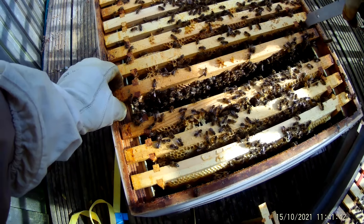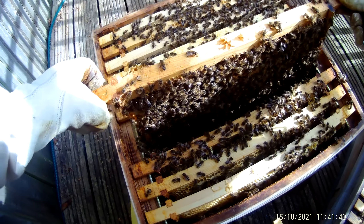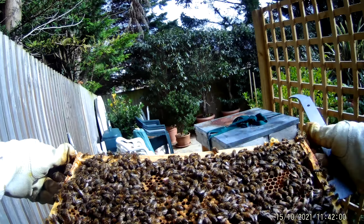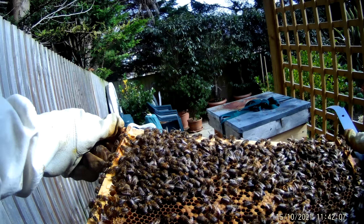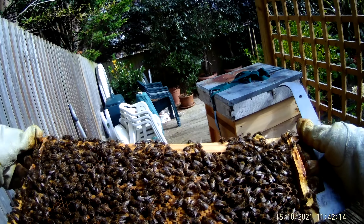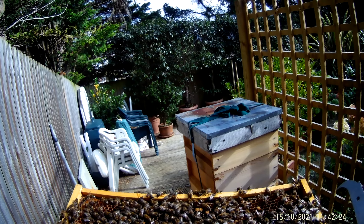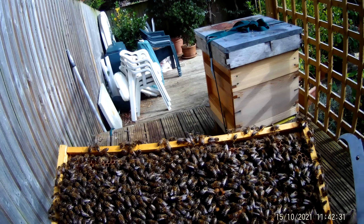Frame number five — we're getting right towards the centre of the colony. There's sealed brood. A quick look at the bees — they look fine. There's a bit of unsealed nectar, there's some young larvae. I'm not seeing eggs, but it's difficult to be sure — might be. On this side there's certainly unsealed larvae. I wonder whether we'd see the queen — she's marked so we ought to be able to easily pick her out, but not on this frame.